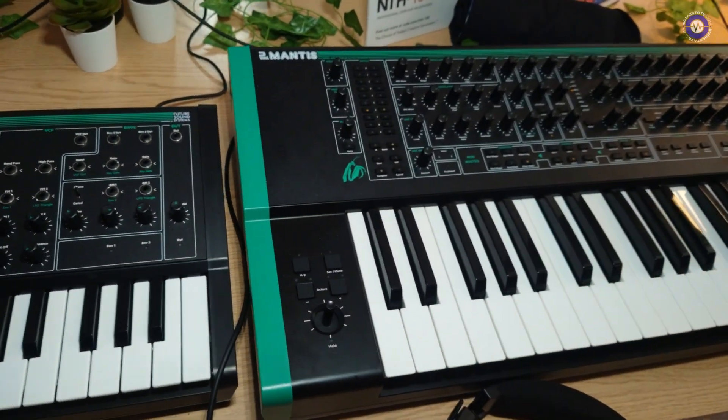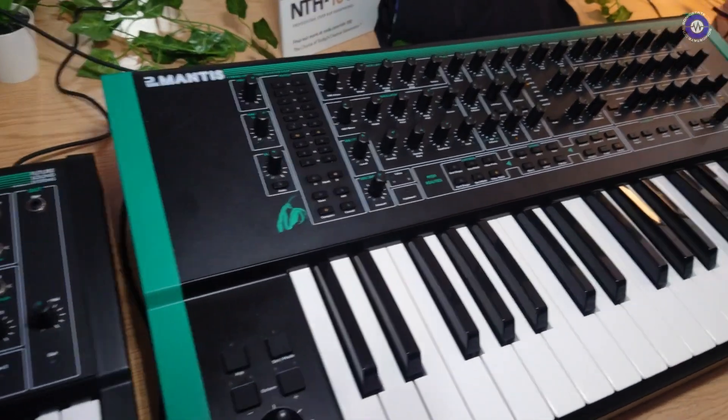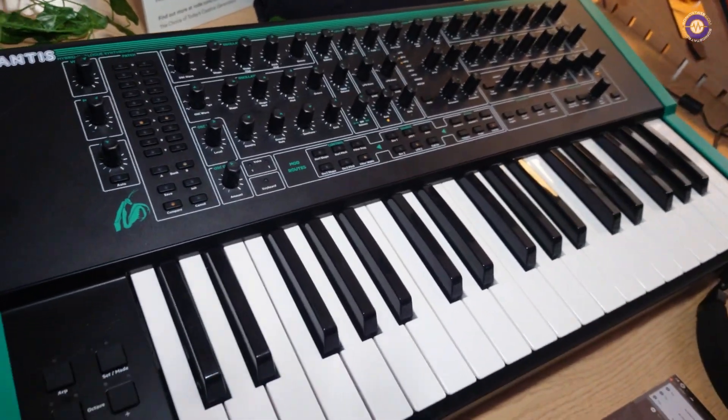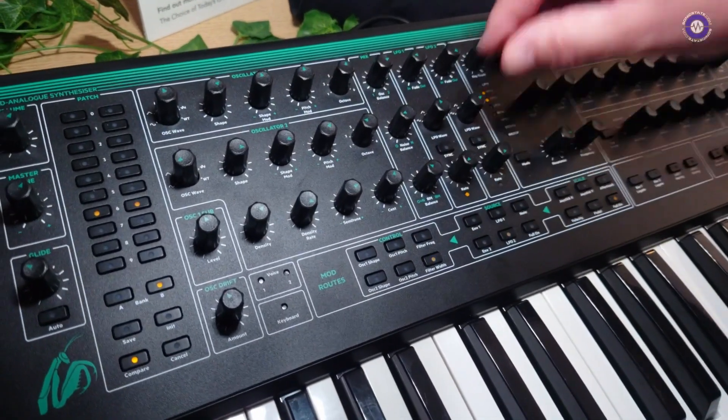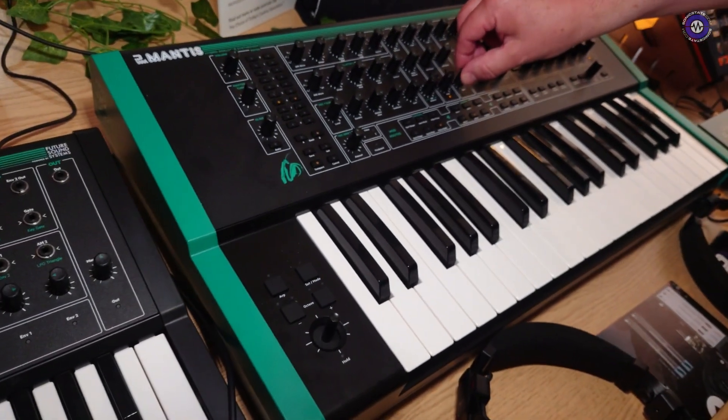That sounds really nice. Because last time I think we had a board and you showed me this but it wasn't really doing anything. That's right. Anything different that I should know? The layout and everything is all the same, it's just working. That's the main thing, that's what we want.